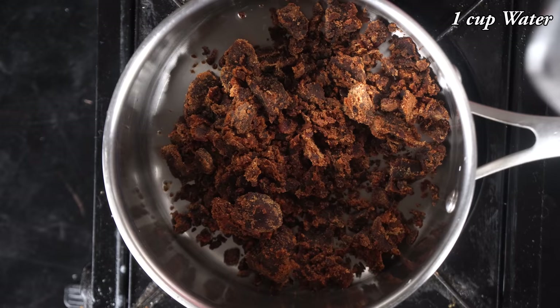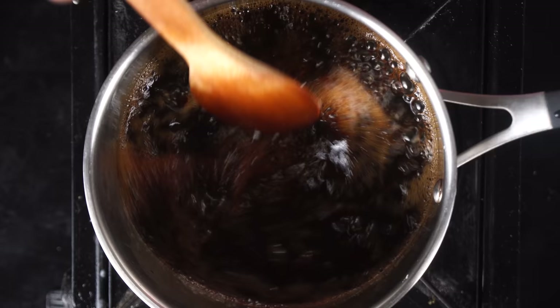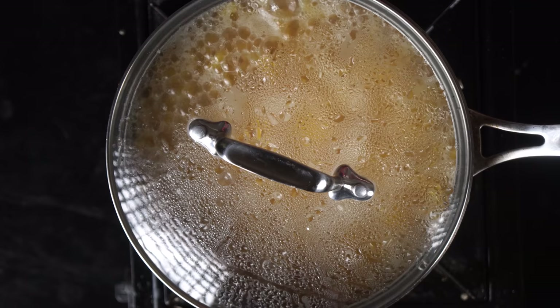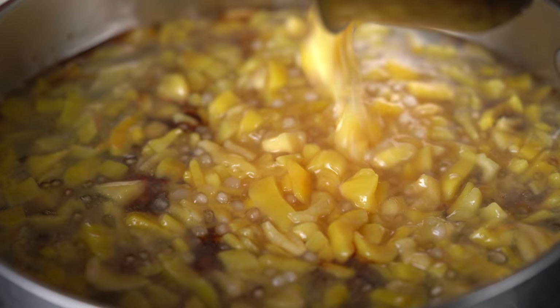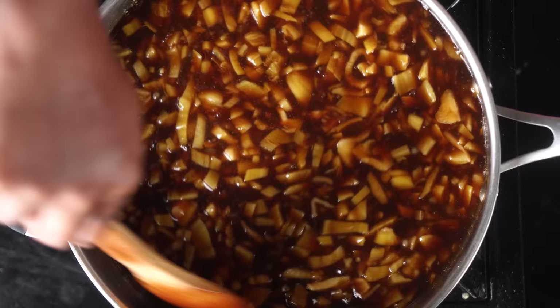We are going to use about 20 grams of Javvarusi. We will cut the Pala Pala, put them in a jar and mix it up. Put them in a bowl and mix them together for about 10 minutes.